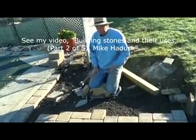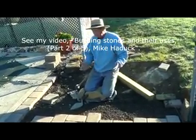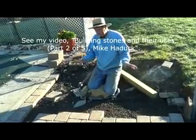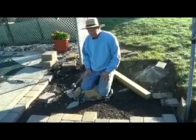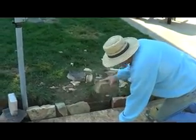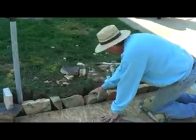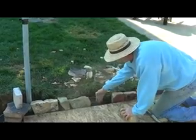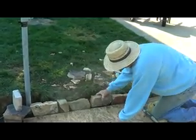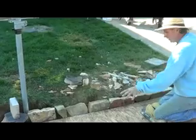I did a video on gravel and building stones and their uses — part two — it's about railroad tracks and why they use it. This is just one style of doing things; I just wanted to turn you on to this. Now I'm going to cement a little border here because of the grass — just getting it ready. I've got wire down here if you can see the wire. I'm just going to cement these stones in; it's just a border, real cheap and simple.